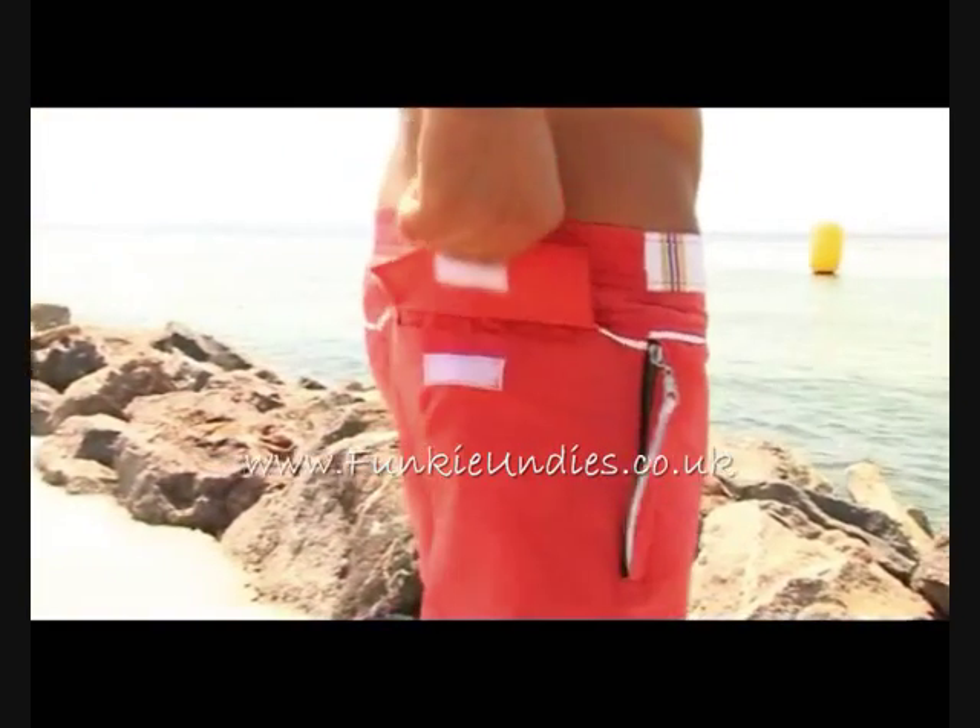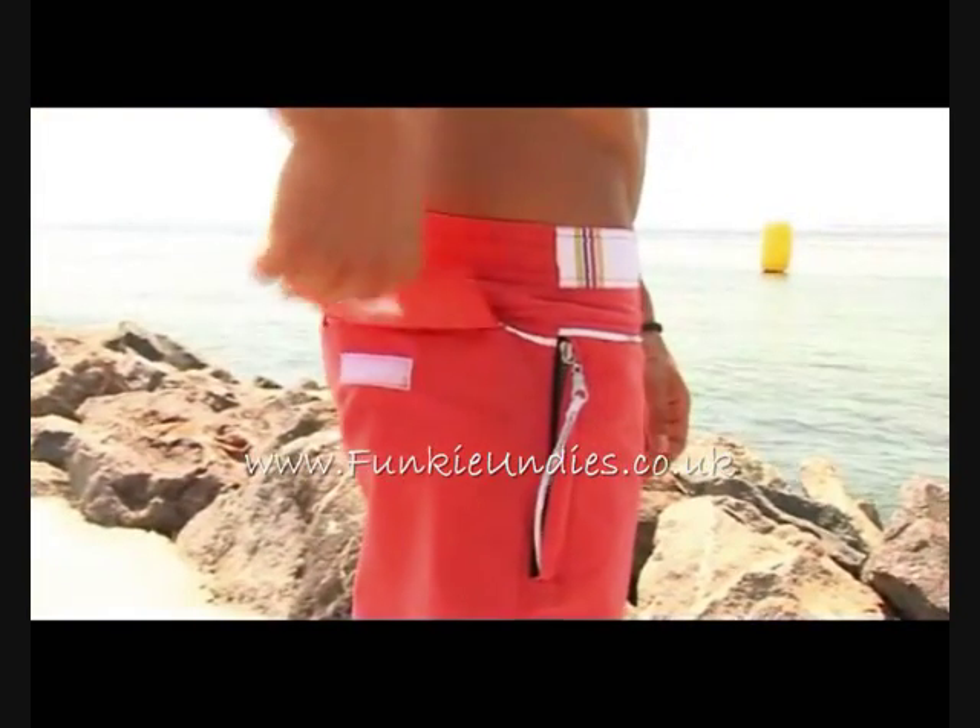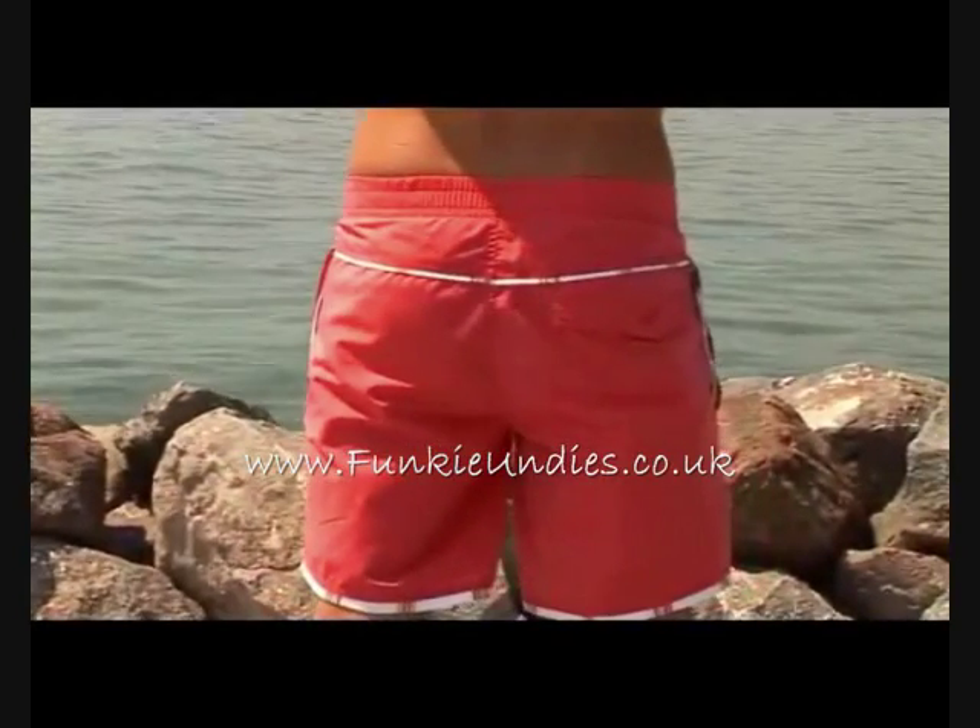The back pocket has a branded top buttoned with non-scratching Velcro. The inside part of the pockets is produced of net materials for smooth flow-out of water.